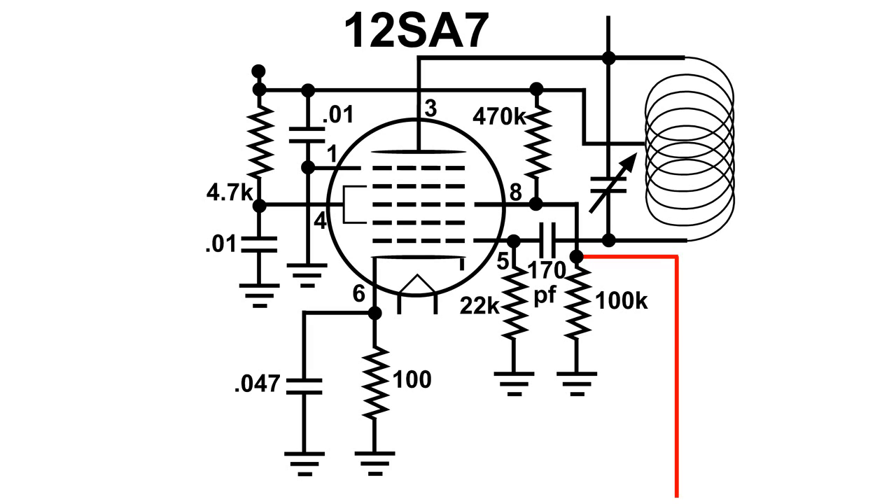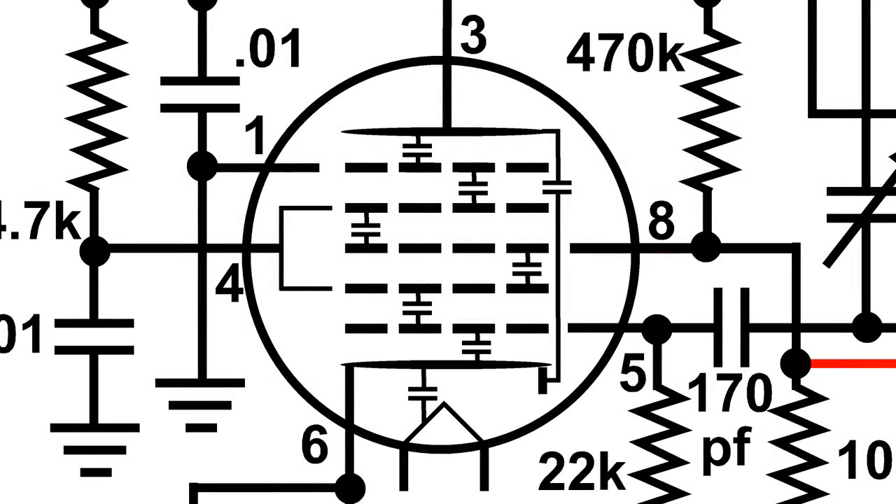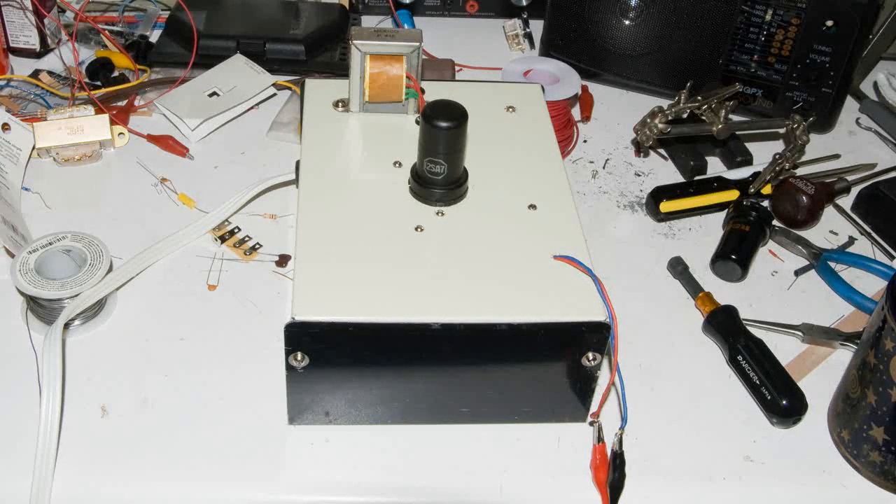Another place where it could be getting into the house wiring is through the 12SA7 tube itself. At this frequency, each of the elements in the tube has capacitance, but at this frequency that small amount of capacitance is a direct path for this RF. The capacitor between the elements that would cause the most problem would be the one between the cathode and the filament. There are several other possibilities of how that RF is getting into the house wiring. Because of this, and because I want to keep the cost of this transmitter down, I've decided to do a complete redesign of a vacuum tube FM transmitter.